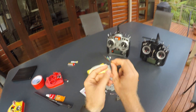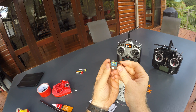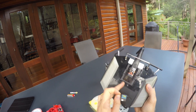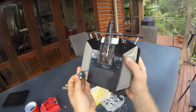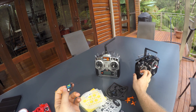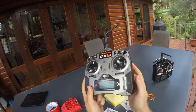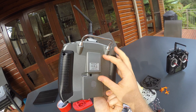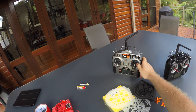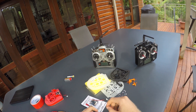This is a DSMX receiver and to connect to it you will need a DSMX transmitter module, like this module in the back of my Tyrannus here, or like your old Spectrum DX6i, or any other Spectrum radio for that matter. So some sort of DSM radio is required but not included.